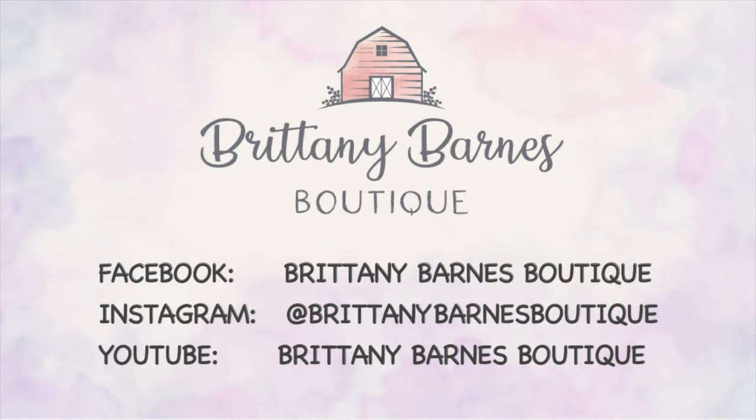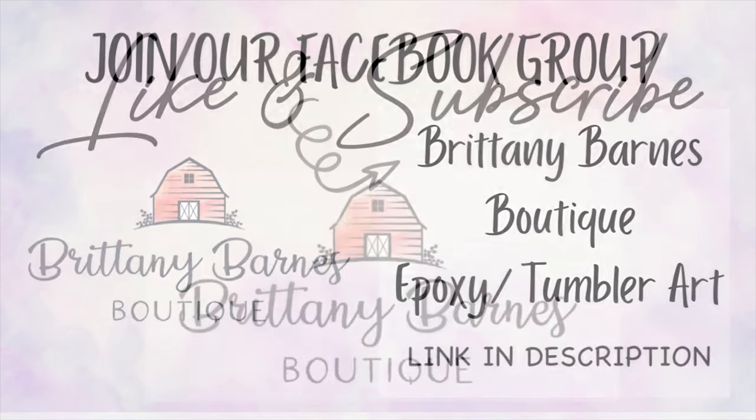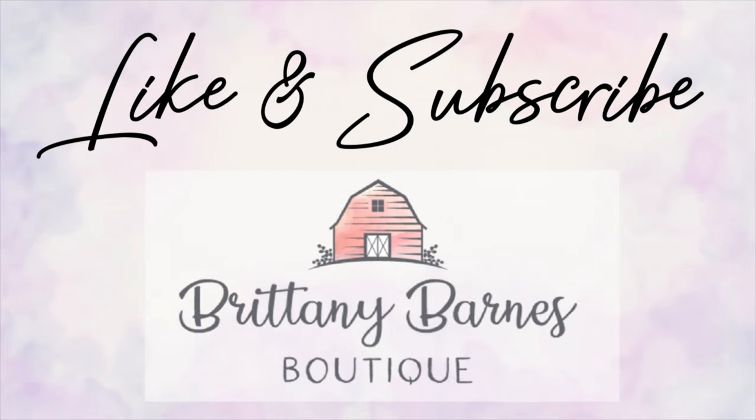I hope that y'all enjoyed this tutorial! As always, all the materials I used will be down in the description below with some discount codes. Don't forget we are on Instagram and we do have a Facebook group where I share additional tips and tricks and have lots of fun and giveaways. Don't forget to like and subscribe to the channel and hit the little bell to be notified next time a new tutorial drops. That is all for today — thank y'all!